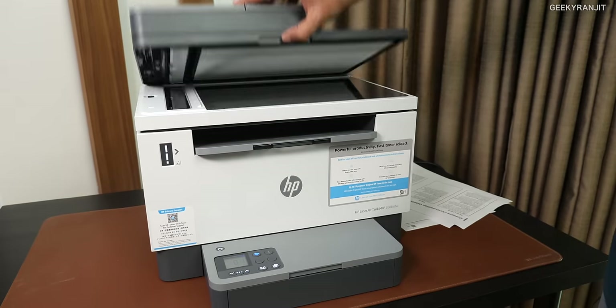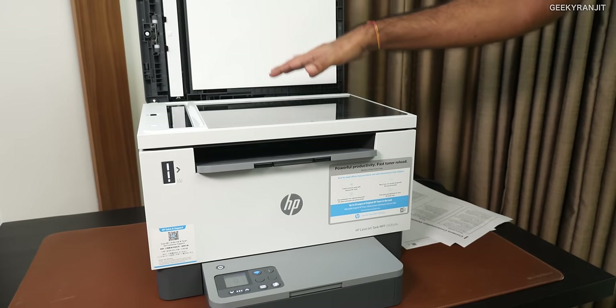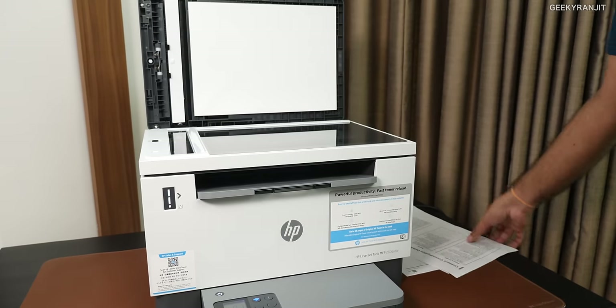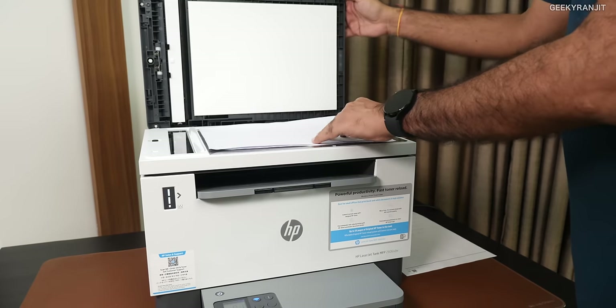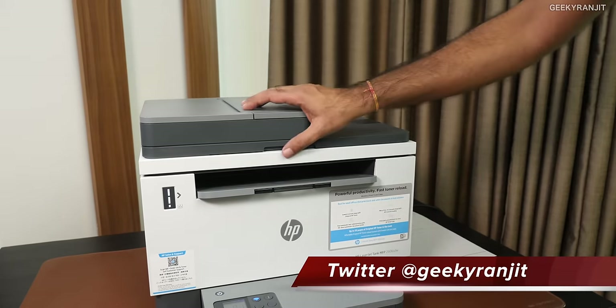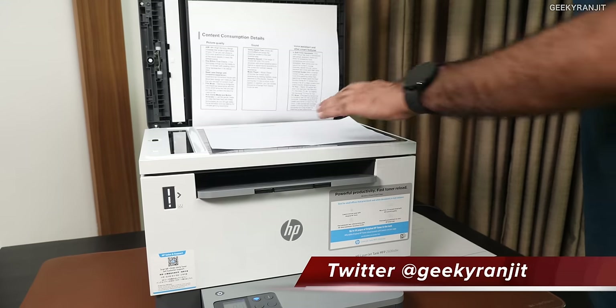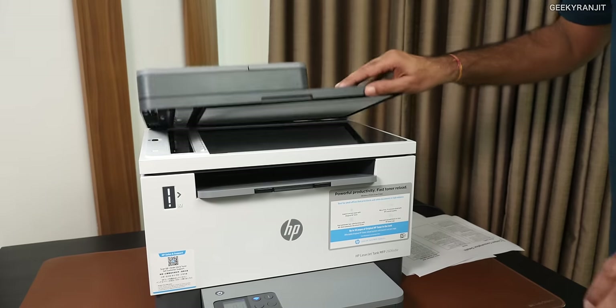Apart from this, you also have a traditional flatbed scanner. For books, heavy documents, or anything else you want to scan, you can just place it here — like traditional scanning with this A4-size paper — and use the scan or copy function to scan it to your computer or take copies as well.